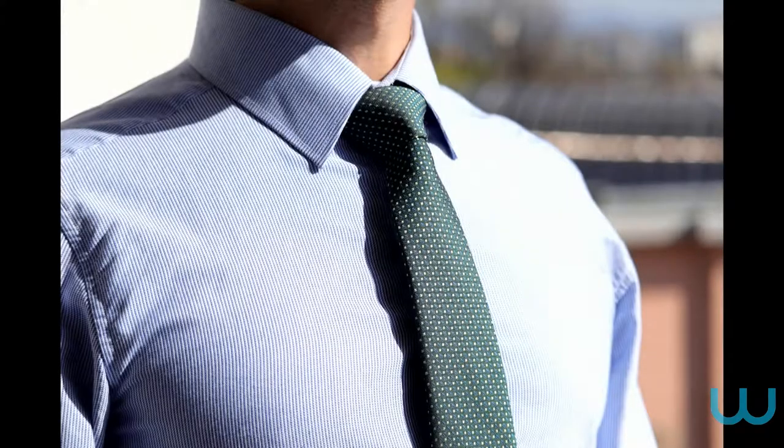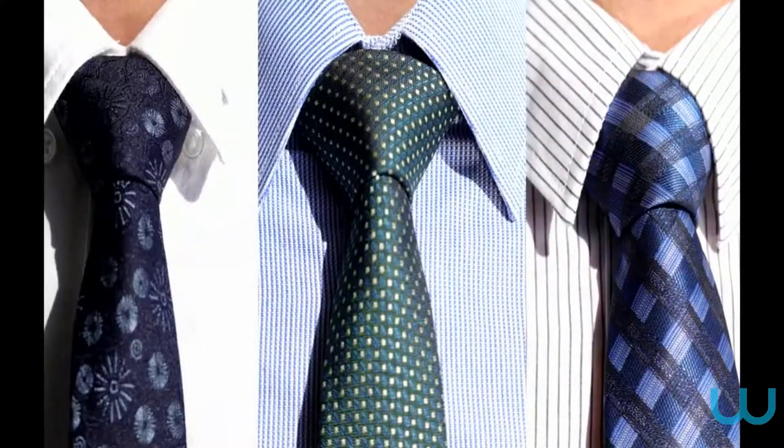Tying a tie may look complicated, but it is not so once you understand the simple process. Follow our 10 steps to end up with a perfectly tied tie.